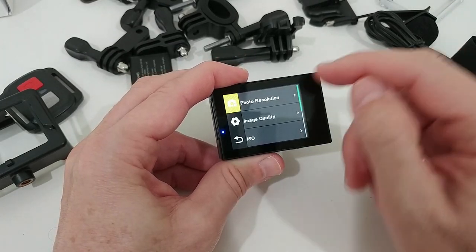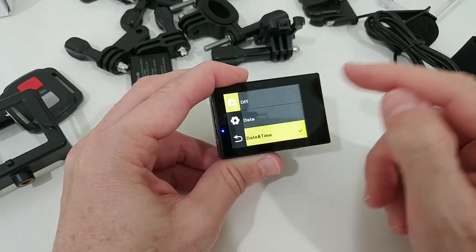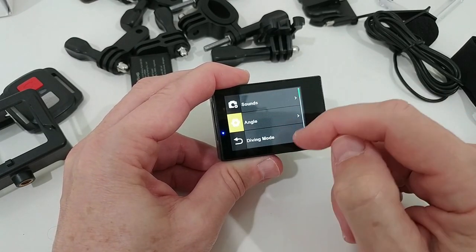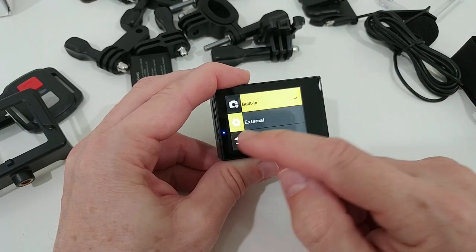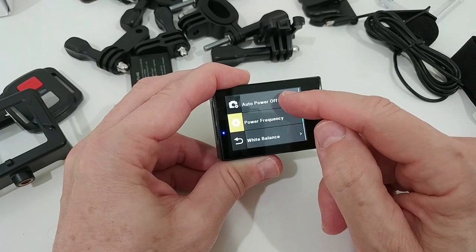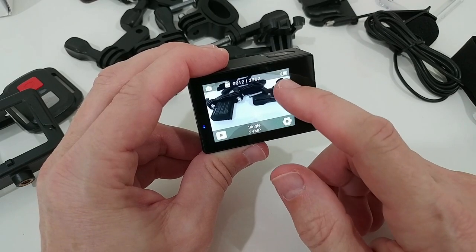We can adjust photo resolutions, image quality, ISO, EV compensation, metering, and date stamp, which can be embedded in the picture or video. There are also general settings such as sounds, angle, the option to use the external microphone, use the camera upside down, activate or deactivate the screen saver, auto power off, power frequency, white balance, language, format, and a lot more.